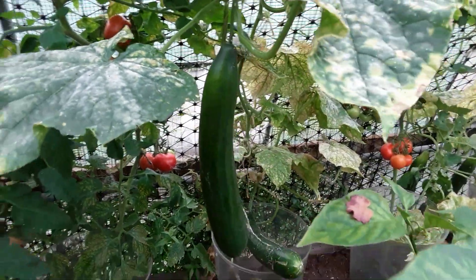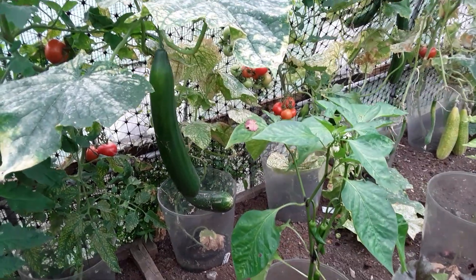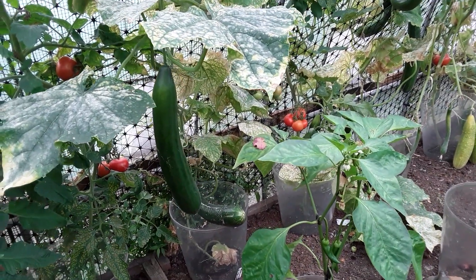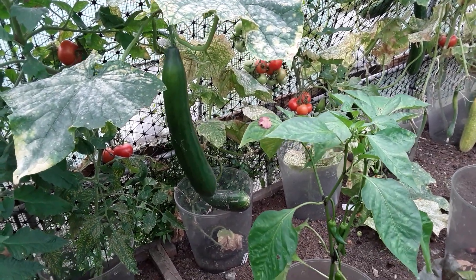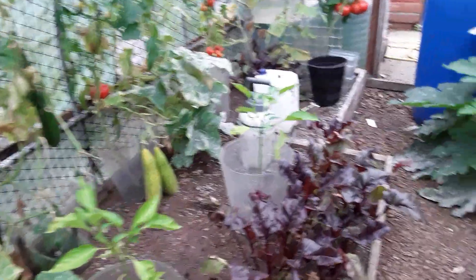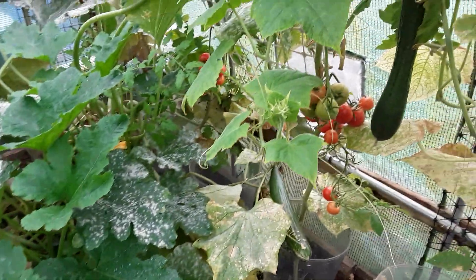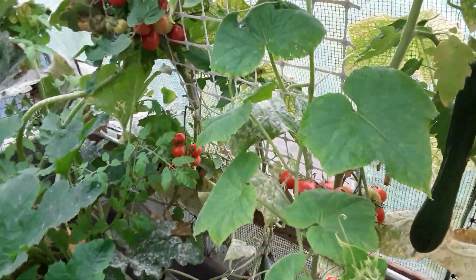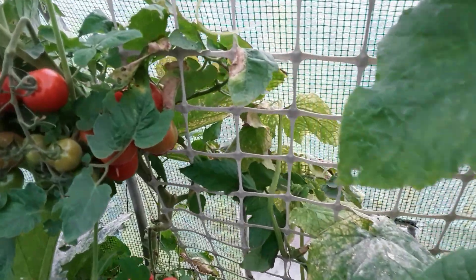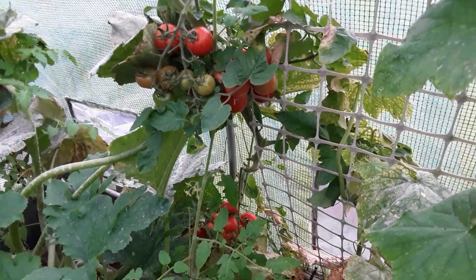I don't think that one is going to be edible, but what I'm trying to do is save seed. I'm going to try a different method of saving seeds from the cucumbers and tomatoes — I'll be showing that little experiment later on. There may be some small signs of blight, but the tomatoes look fine at the moment.